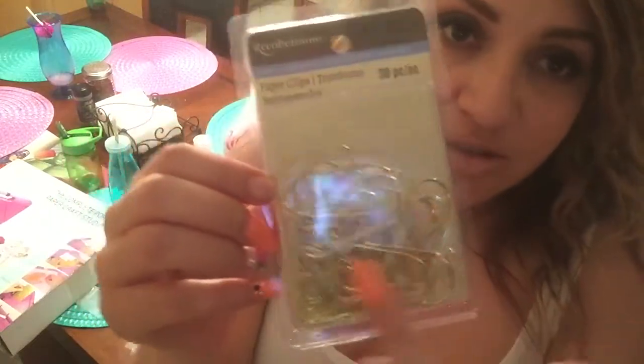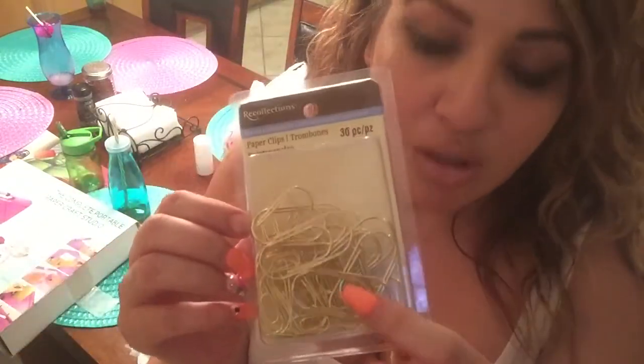I've been going crazy with paper packs — I bought a couple from Joann's and some from Hobby Lobby too, so I need to cool it. I always buy these paper clips from the Recollections collection, usually when they're 50% off. They come in three different sizes, and I like the gold ones. The big ones are great for holding my whole month together in my planner — all the weeks in that month in one clip.